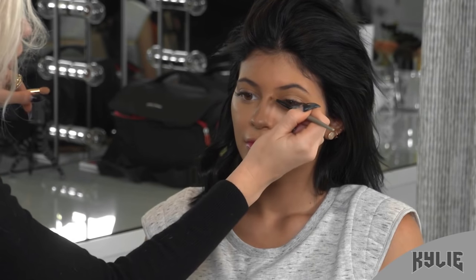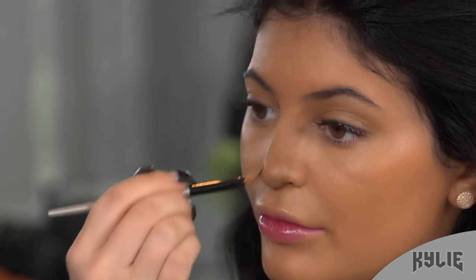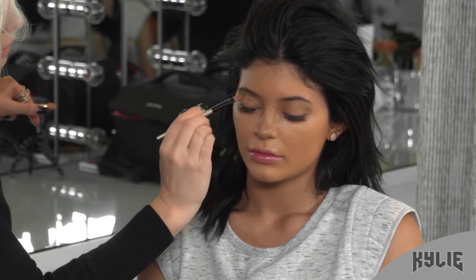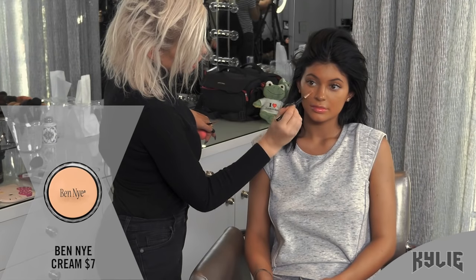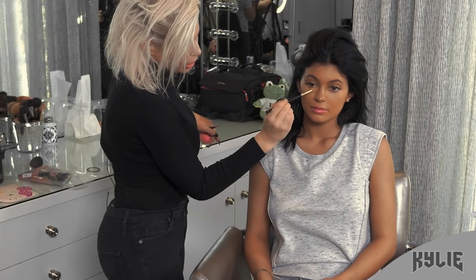So for the contour on the bridge of the nose I come all the way down and around the bottom, and then also bring this contouring color into the crease of the eyelids. And then now I'm taking the highlight color and using my brush to make it a little thicker.